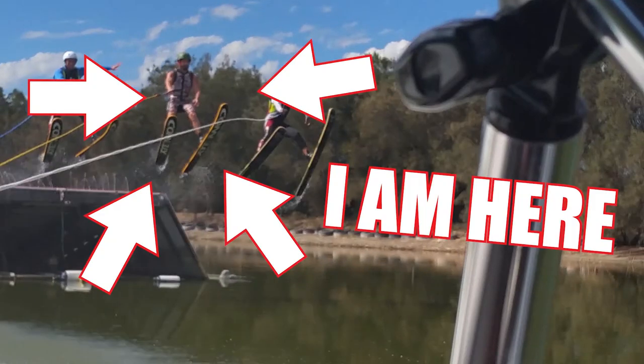Hey guys, what's up, welcome to today's video. This one's going to be a bit of a rundown on freestyle jumping. Before I go any further though, I do need to point out which water skier is me, because there are three of us in this video — I should be the one that's on screen now being pointed at.